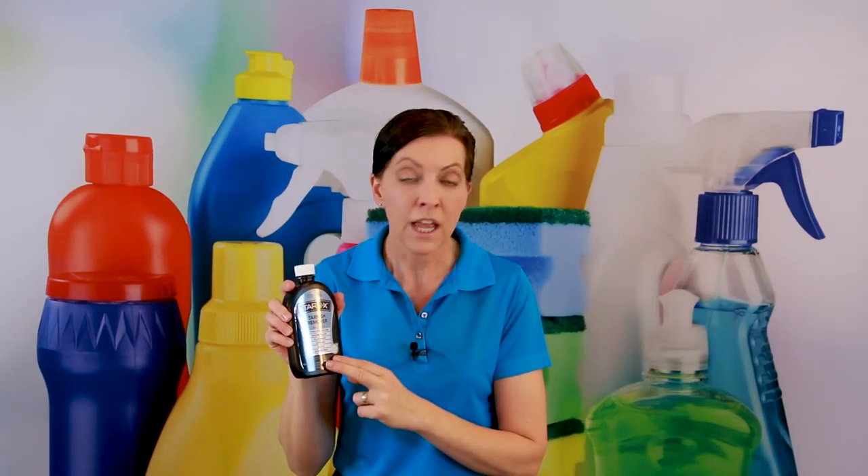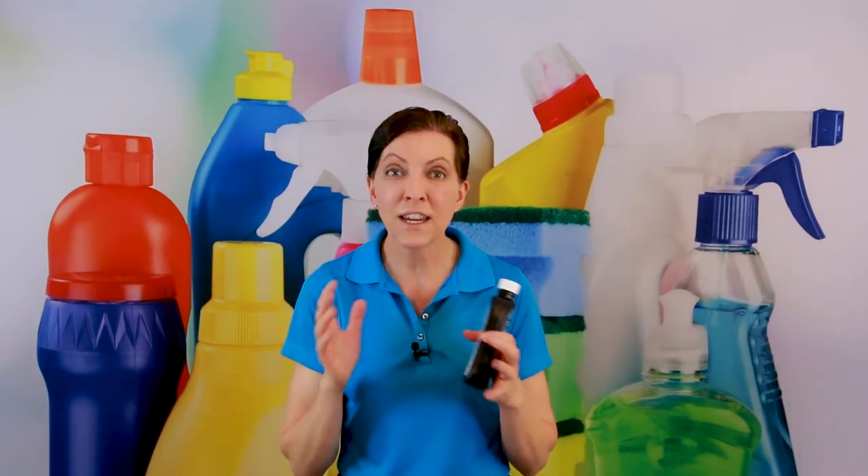Now before we begin, there's a hard fast rule you need to know about using Tarnex. Once you put Tarnex on the silver, you do not want it to stay on the silver for longer than two minutes. Two minutes is your time limit. If you're not done, wash the piece, dry it off, and start over again. So it's got a two-minute limit.